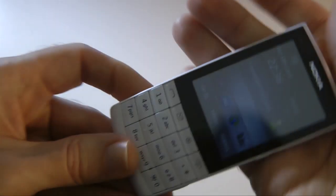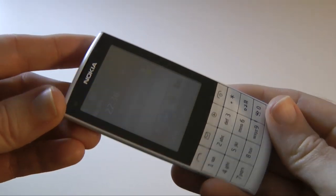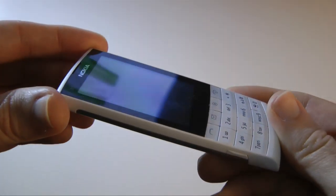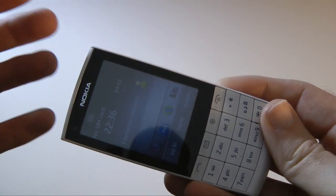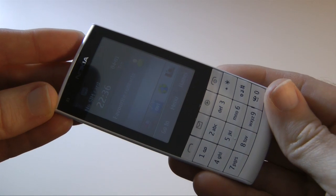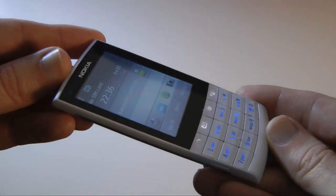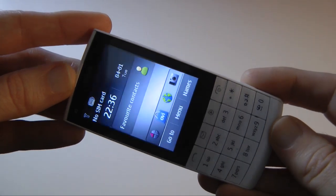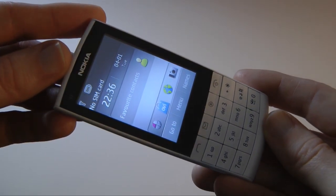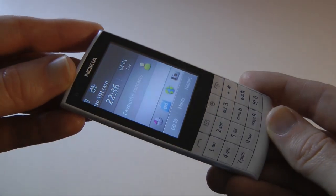I think it's a very nice handset - robust and feels like a quality-made piece of kit. If you're after a classic-style handset with a touch interface added in for when you want to use it, the X3 is well worth a look. Thank you very much for watching - this was my review of the Nokia X3 Touch and Type mobile phone. Please do come back soon and check out more video reviews on the Geekanoids channel.